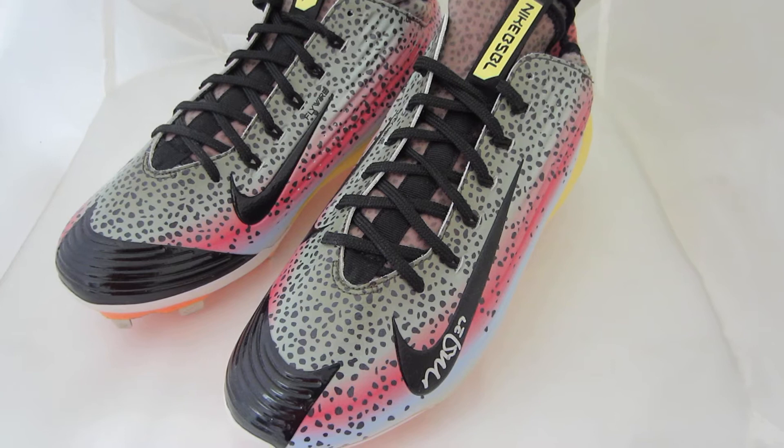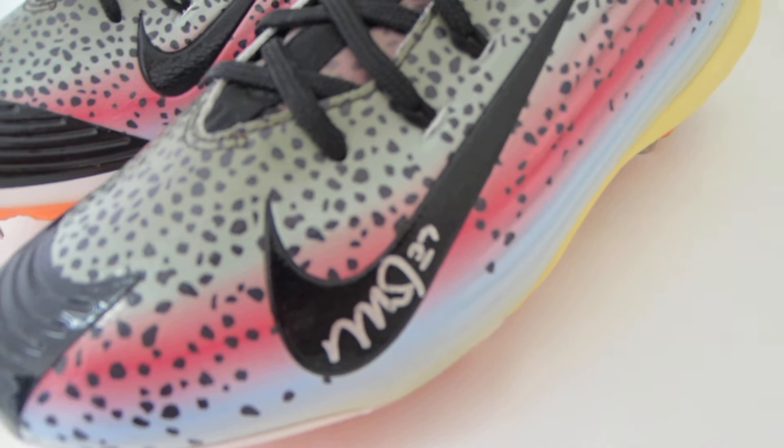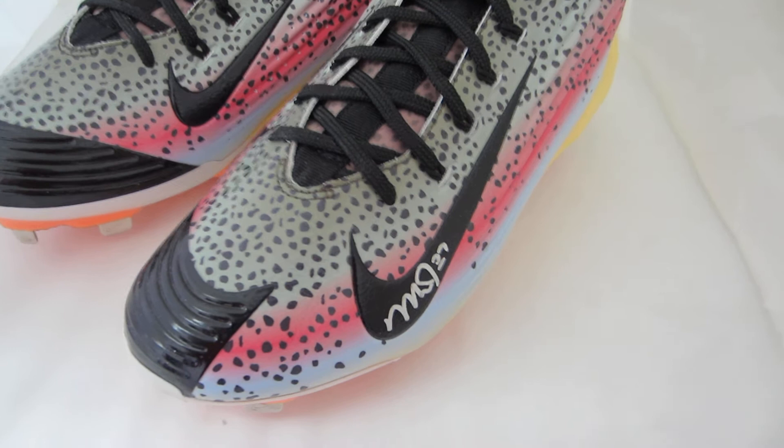Welcome to PowersAutographs.com. Today's feature product is the Mike Trout Autographed Baseball Cleats. You'll receive a pair here with one being autographed. These are the cleats that Trout uses — not game-used, but these are the cleats that he uses.